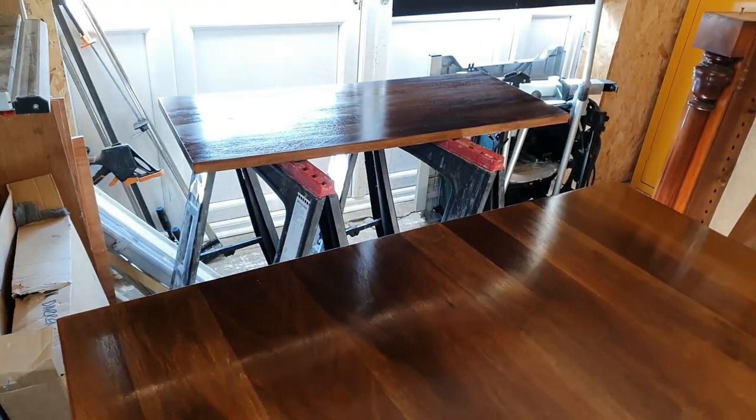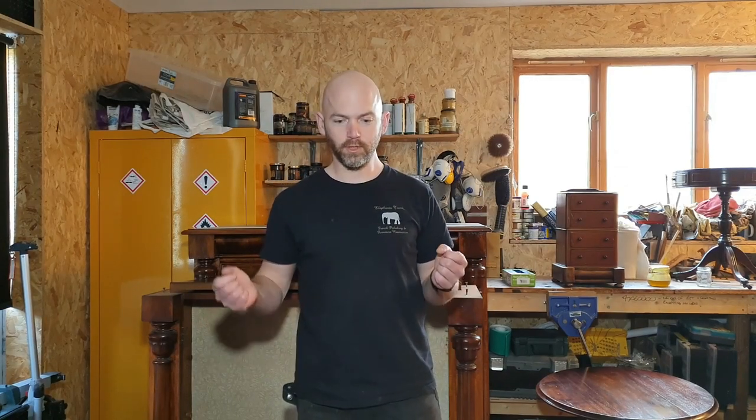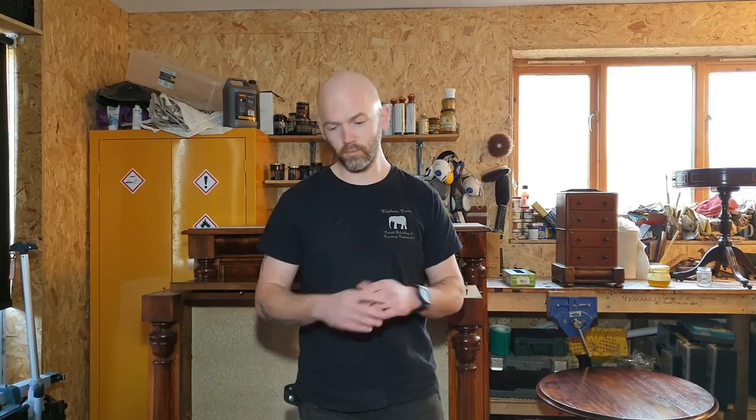I've still got the edges and the extension leaf to do, then we can get it back to the customer. So that's our video on how to use a pullover solution for lacquered furniture — we use bar top lacquer, but you can use any kind of lacquer to flatten it out. Look us up at Elephant's Trunks Restoration, send over any questions, thanks for watching, and hopefully we'll see you again soon.